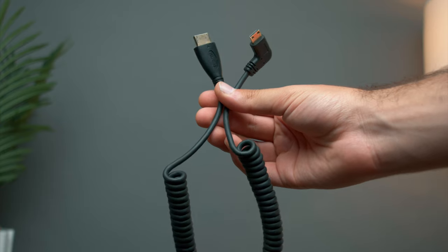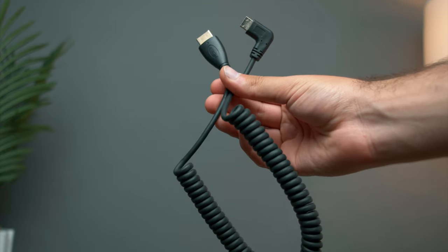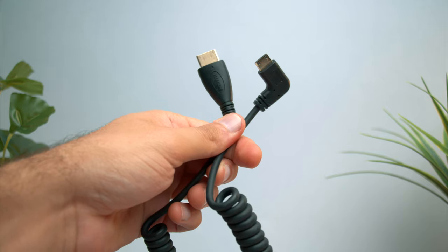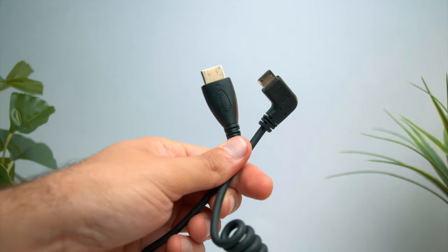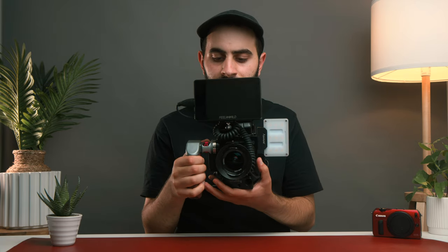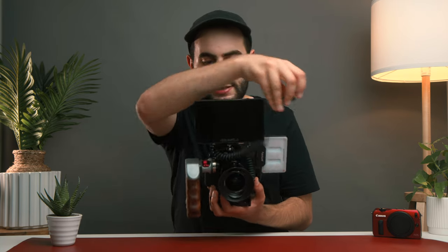Now we're up to the last part of this rig. I'm using a right-angled coiled HDMI cable — HDMI mini to HDMI full. The right angle provides much better support. Especially if I accidentally hit it against something, it won't break — it's much more protected. And the coil means you don't get frayed wires. It coils nicely around and I can get a nice supportive mount on top.